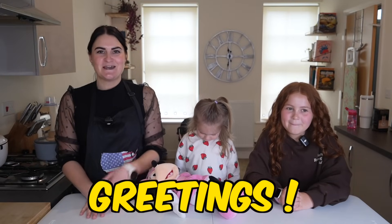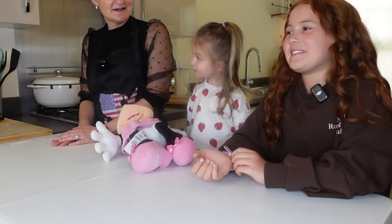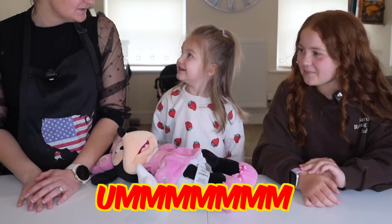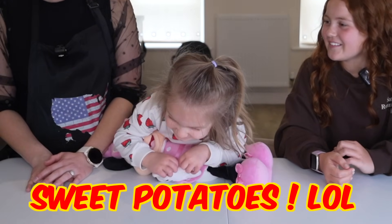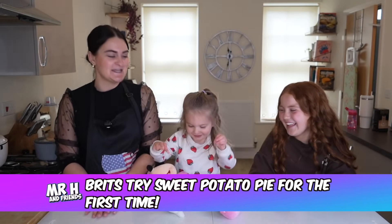We're back in the kitchen and I'm joined again by Olivia and Alana. Olivia's on school holidays, aren't you, Olivia? Yes. And have you had a nice time so far? Yes. And what are we making today, girls? Do you know? Sweet potatoes! Sweet potatoes! That's right, Alana.